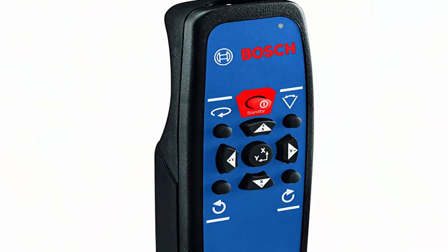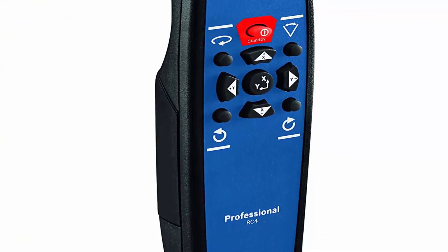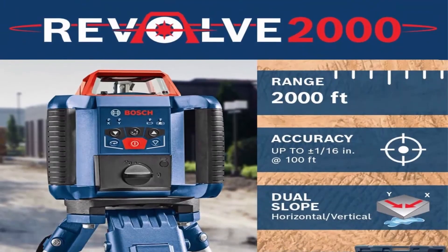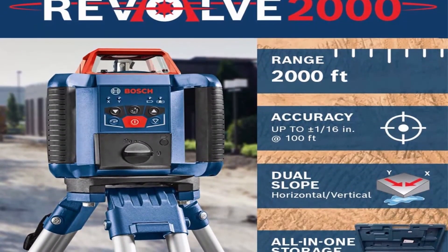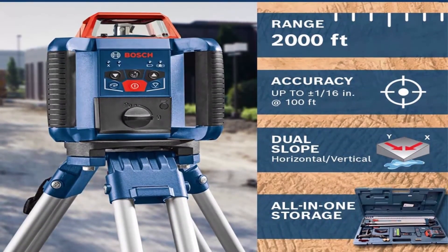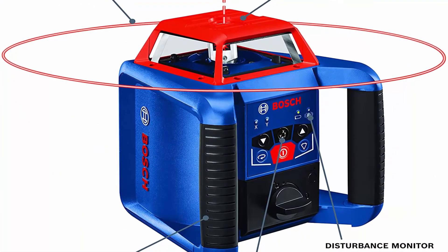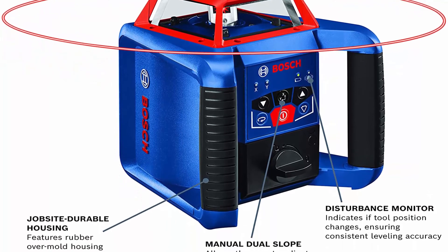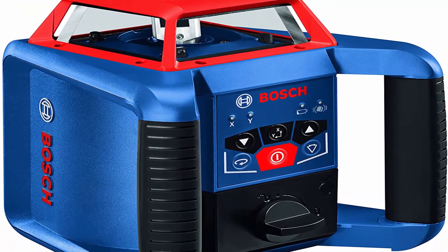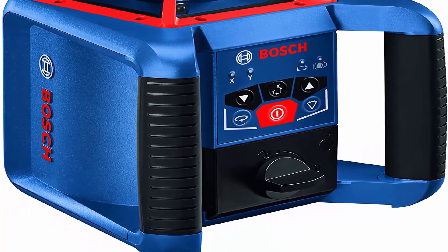Horizontal applications include stakeout for pouring concrete foundations and slabs, setting concrete forms for commercial or large residential construction, and underground utility work including plumbing and more. Manual Dual Slope allows the user to adjust the slope angle on the laser on both the X and Y axes for excavation, drainage, and concrete pouring.